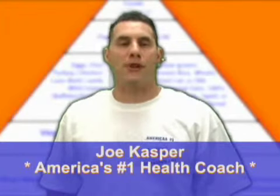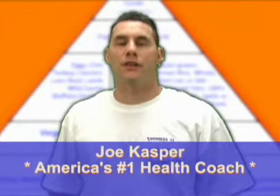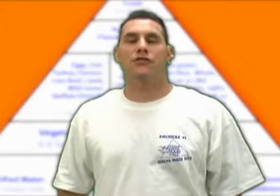Welcome, this is Joe Casper with your exercise tip of the week. Today we're going to strengthen the abdominal region and I have an awesome exercise to show you that's going to be really tough, but I know you can handle it. It's called the unilateral leg extension crunch — I know what you're saying, what is that? Well I'll show you.